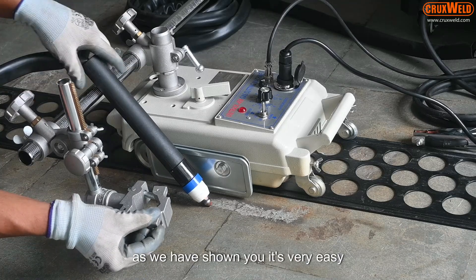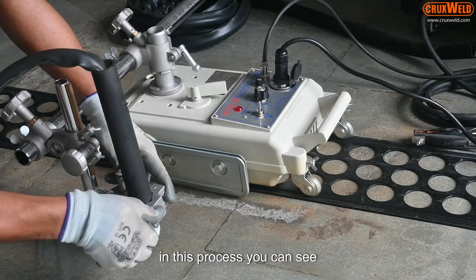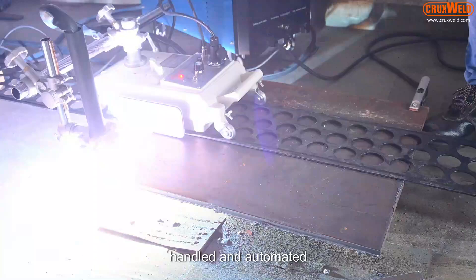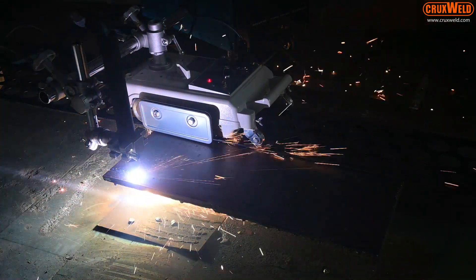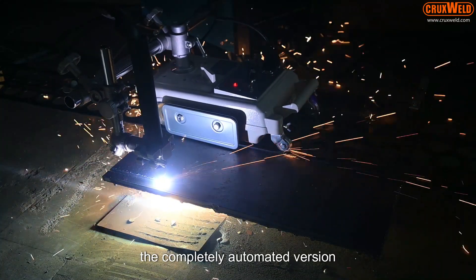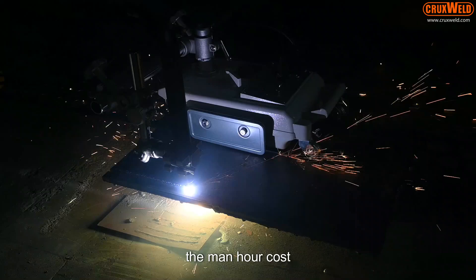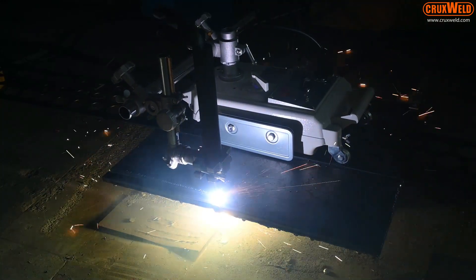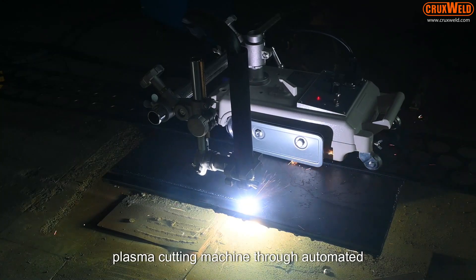As demonstrated, it is very easy. In this process you can see welding and cutting processes are so easily handled and automated. Here we are demonstrating the completely automated version of cutting. This automated version enables minimizing costs — man-hour cost is also reduced — and productivity increases. The cutting process is done through the plasma cutting machine in automated version.